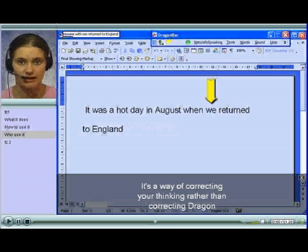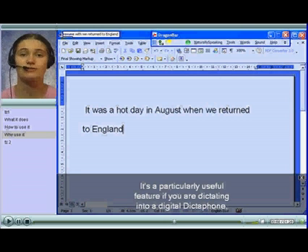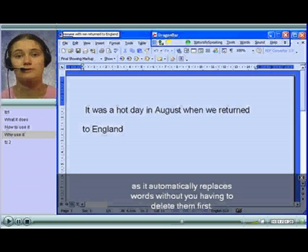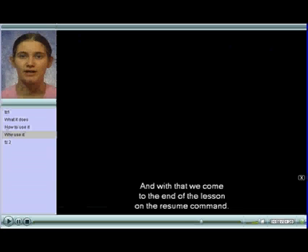It's a way of correcting your thinking rather than correcting Dragon, and it enables you to keep your thought processes going. It's a particularly useful feature if you're dictating into a digital dictaphone, as it automatically replaces words without you having to delete them first. And with that, we come to the end of the lesson on the resume command. Thank you.